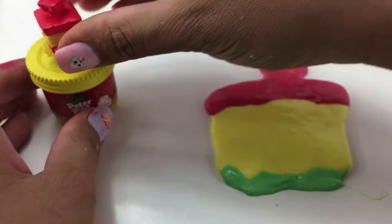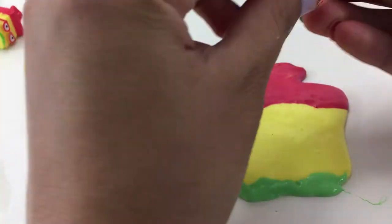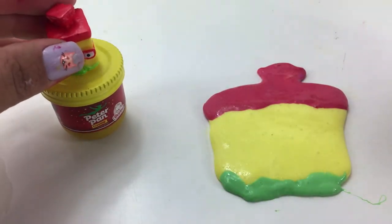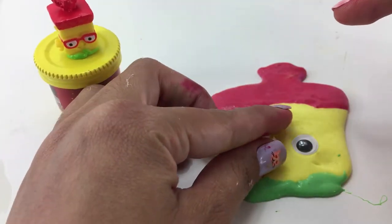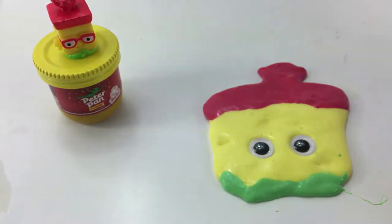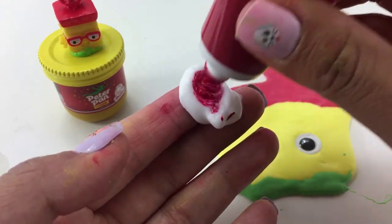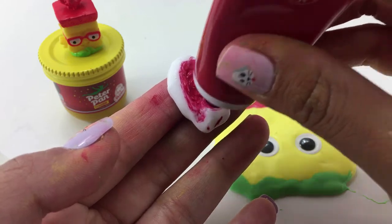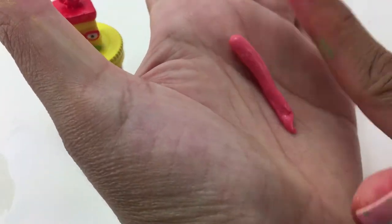Now I'm going to start on Breadhead's glasses and his eyes. Again for the eyes I am using googly eyes. His glasses are red of course, so you can see right there I'm taking my slime and just adding some red paint. After you mix it up, that's what it came out looking like.